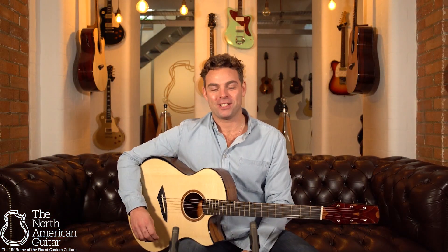As with all of Bashkin's guitars, they are incredibly versatile and articulate instruments. This particular SJ does excel in fingerstyle playing but also takes a flat pick beautifully.